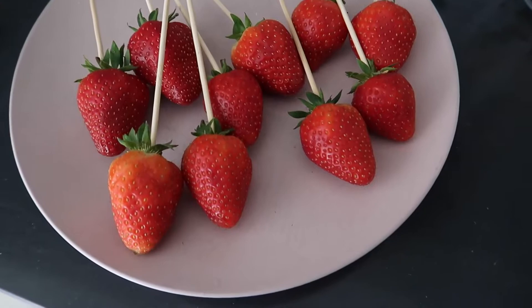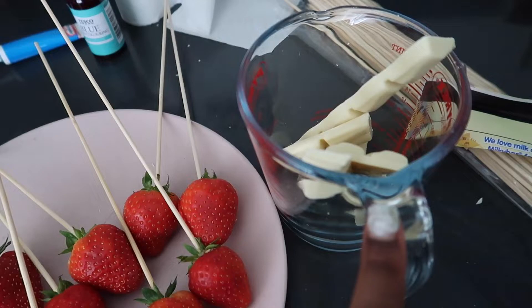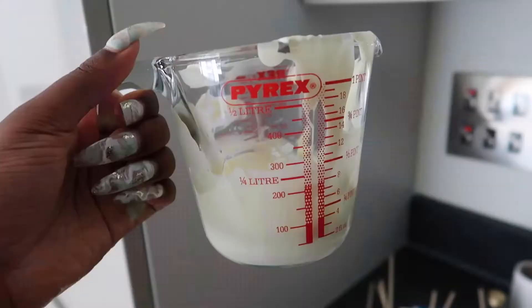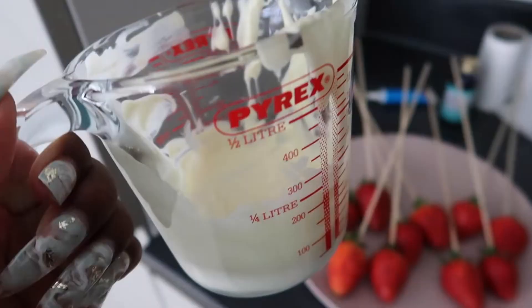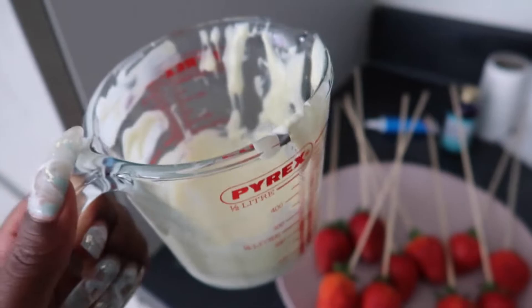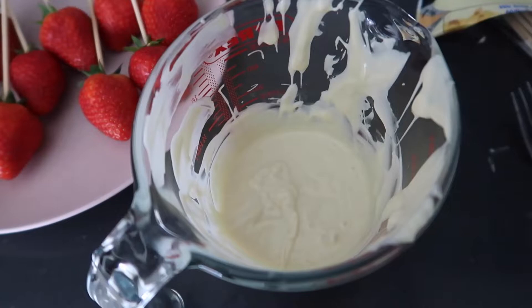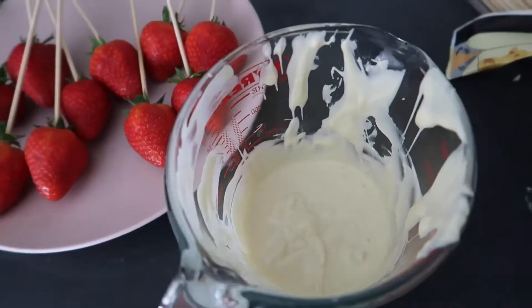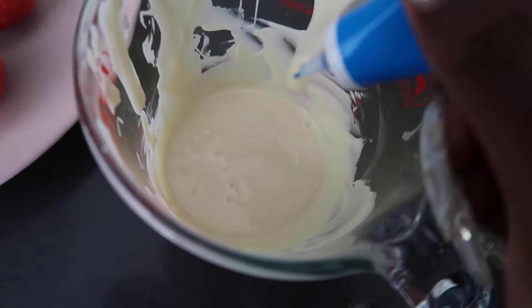I just picked out the ten biggest, best-looking strawberries — the others are just too small. I'm gonna melt the chocolate in 30-second intervals. I feel like there's barely enough chocolate but it's my first attempt, let's just see. I'm tempted to just forget the strawberries and drink the white chocolate — I am literally such a sucker for white chocolate.